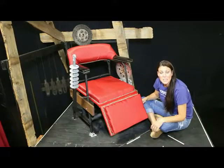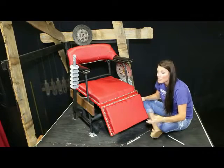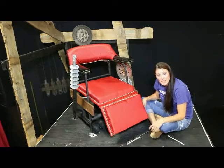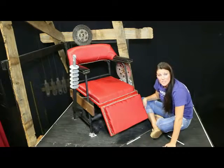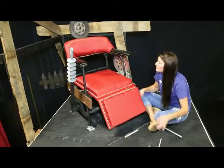Hey guys, I'm Tammy Poults from Hot Springs, Arkansas at the Pocket Theater. I just wanted to help other theaters out and show them how we made the Sweeney Todd chair and the trap door.